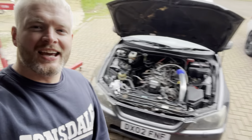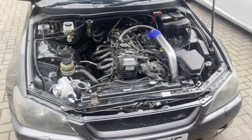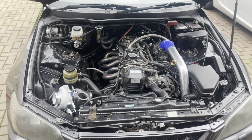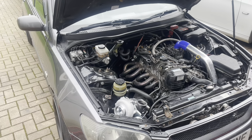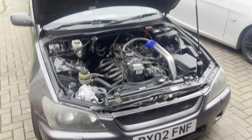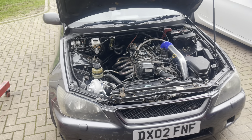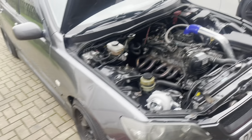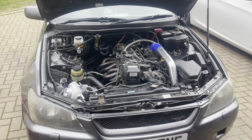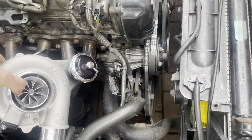Welcome back to the channel guys, it's Gav aka Baytech, and today in this video we're going to start boosting the IS200. In the last video this beast made a whole 162 horsepower naturally aspirated on the dyno — really happy with that — but even driving it on the road it just needs more power. 162 horsepower in something this long and heavy is just gutless, so we've got something to sort that out: a nice turbo.